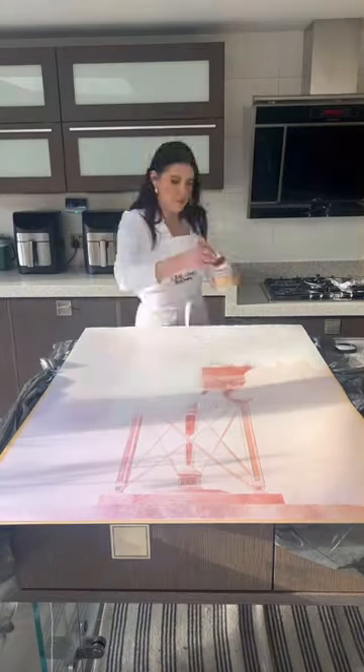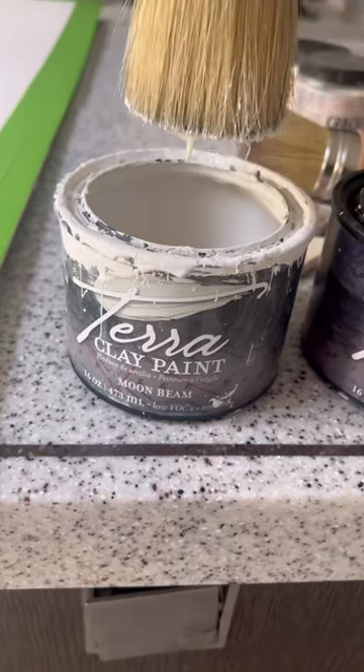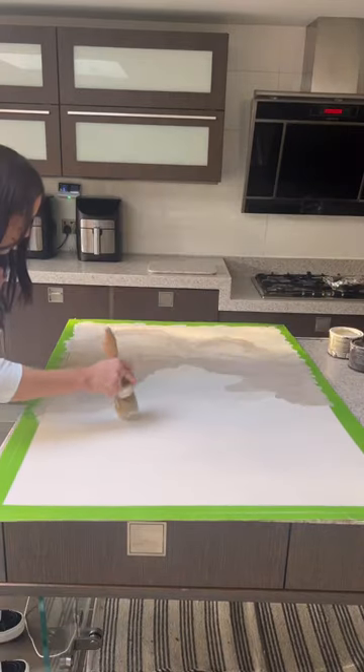My plan was to make a neutral photo to kind of fit into my house. So I taped off the border to create a frame and I dabbled this clay paint all over. Then I used all of these neutral colors, which really complemented each other, and I just began stippling away.